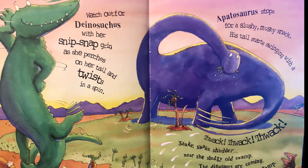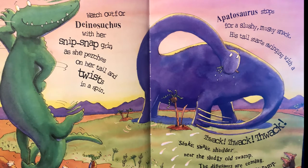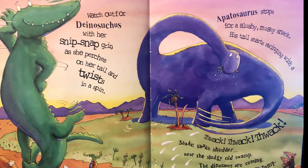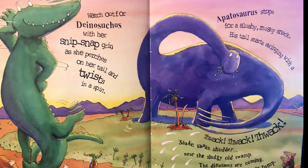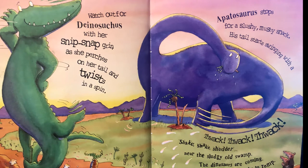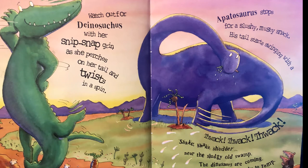Shake shake shudder near the sludgy old swamp, the dinosaurs are coming, get ready to romp. Oh yes, here they come!